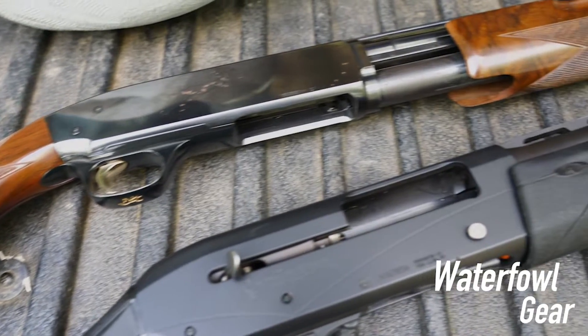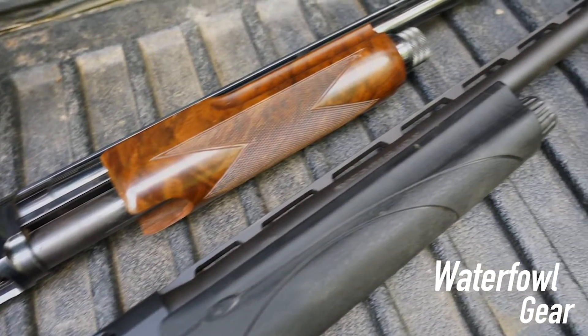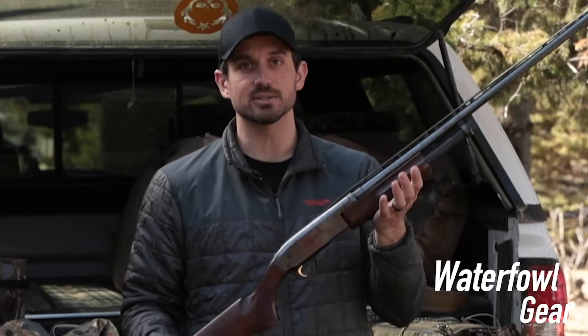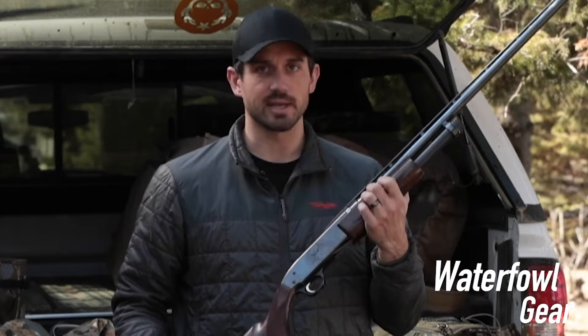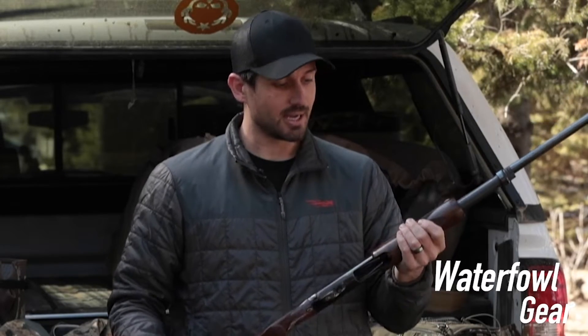Moving on from there, you're obviously going to want a shotgun before you go waterfowl hunting. Whether you want a pump gun, a semi-auto, 12 gauge, 20 gauge, 410 — whatever your choice is, be sure to have a shotgun.